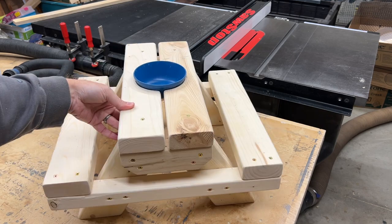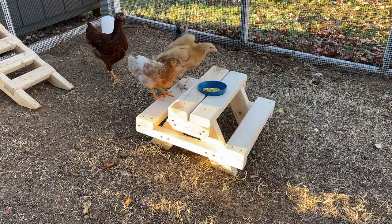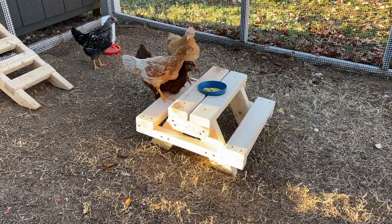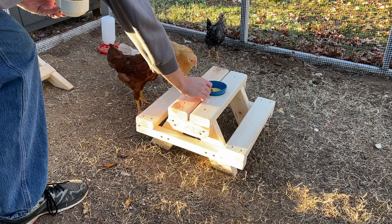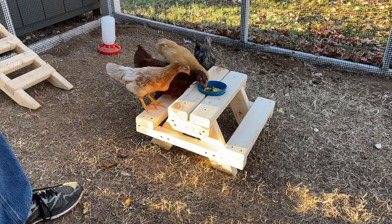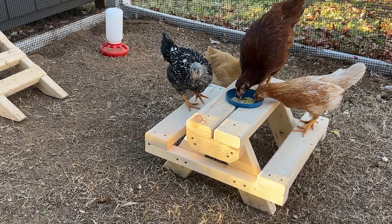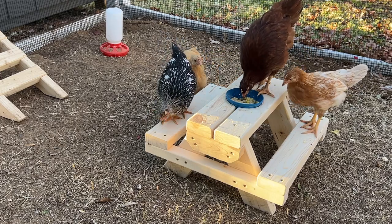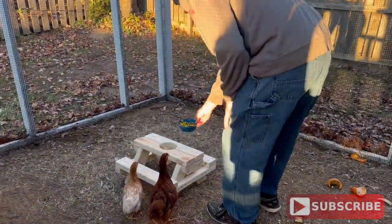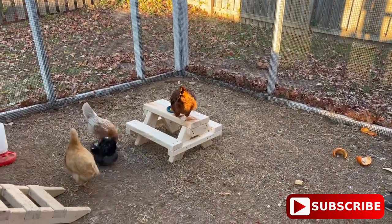And there we go, it's all set. Now let's take it out and see what the chickens think. They were a little hesitant at first, but I dropped some of our table scraps in the bowl and they were all over it. Now while we enjoy watching these goofballs and their bad table manners, go ahead and hit that like button and make sure you're subscribed to the channel. Your support is greatly appreciated. Let me know what you think down in the comments and we'll see you on the next project.